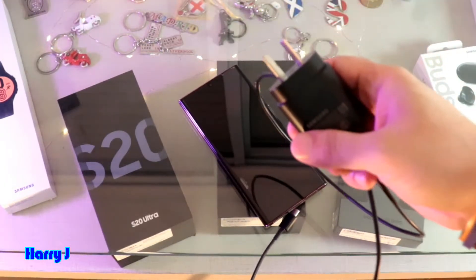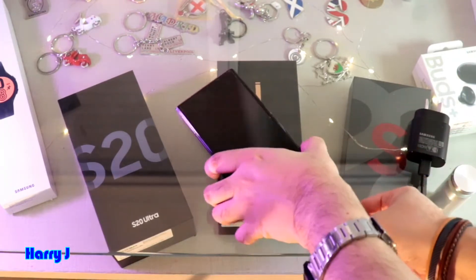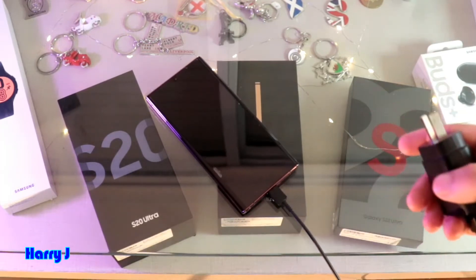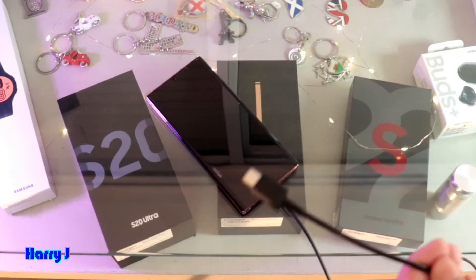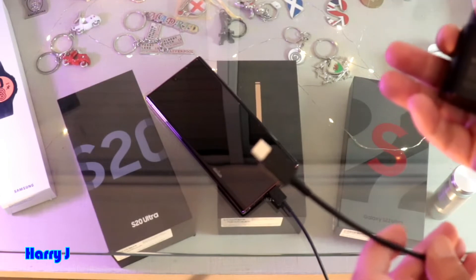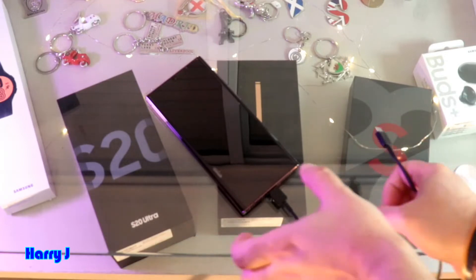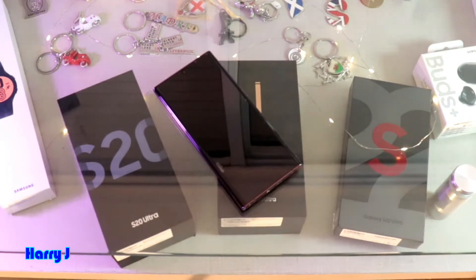Before doing anything, check with your charger to see if the phone is working. Connect it to a power source and turn it on. If it's not working, try a different charger, change the cable as well, and try charging with a computer or another charger. If after doing all this the phone is still dark, move to the next step.